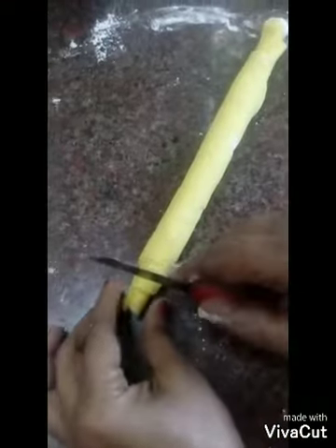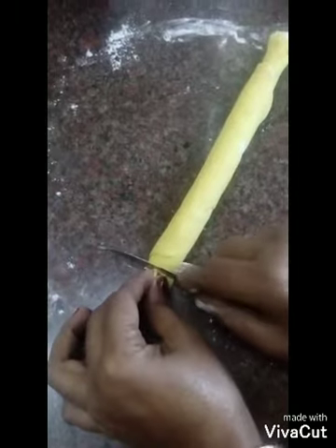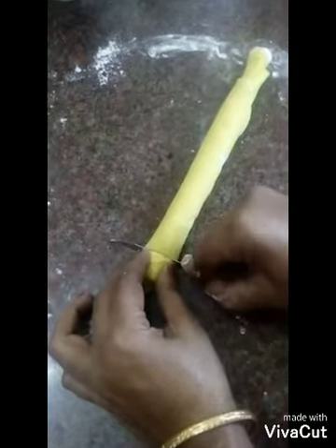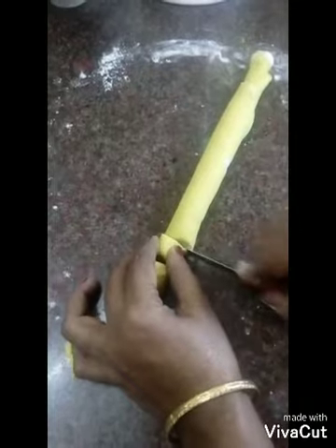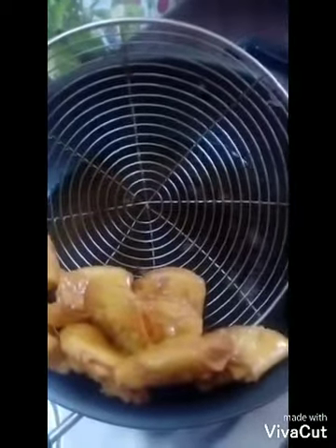Now we will cut it first. We will cut it in small pieces. Then we will cut it into two pieces.